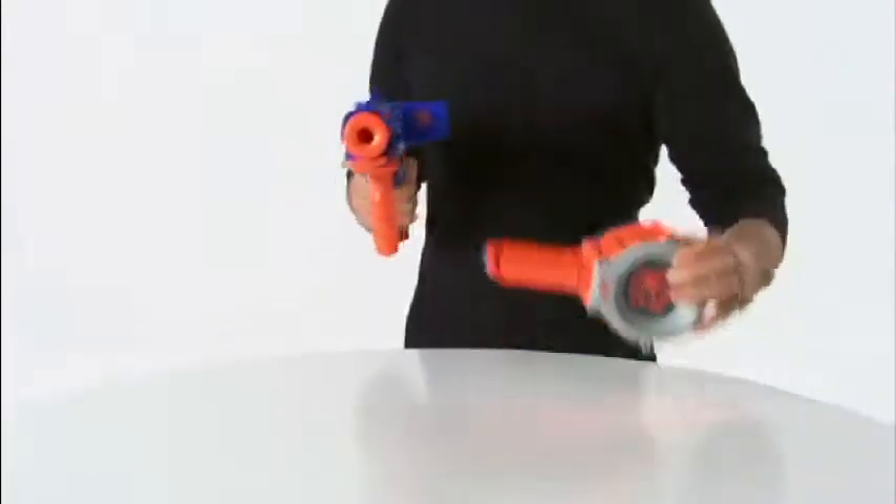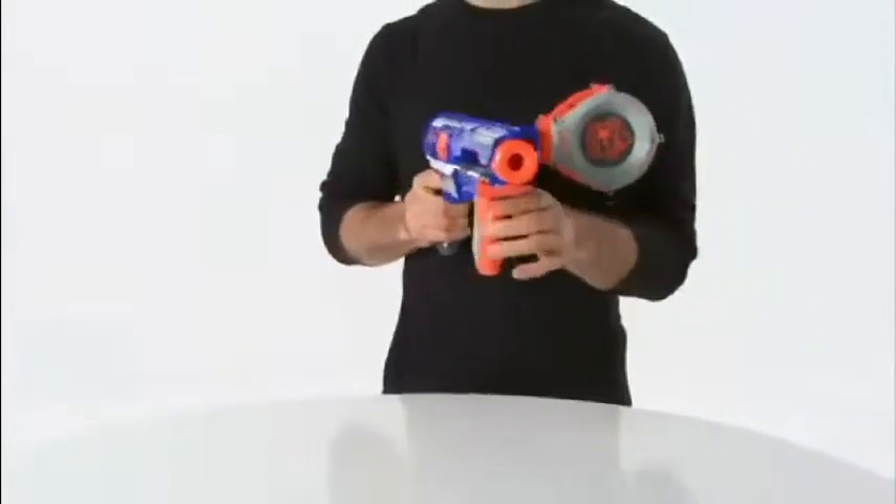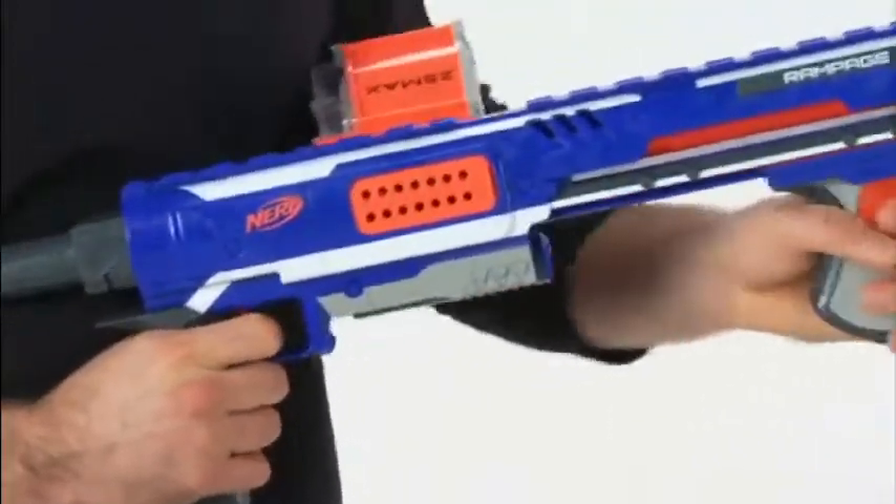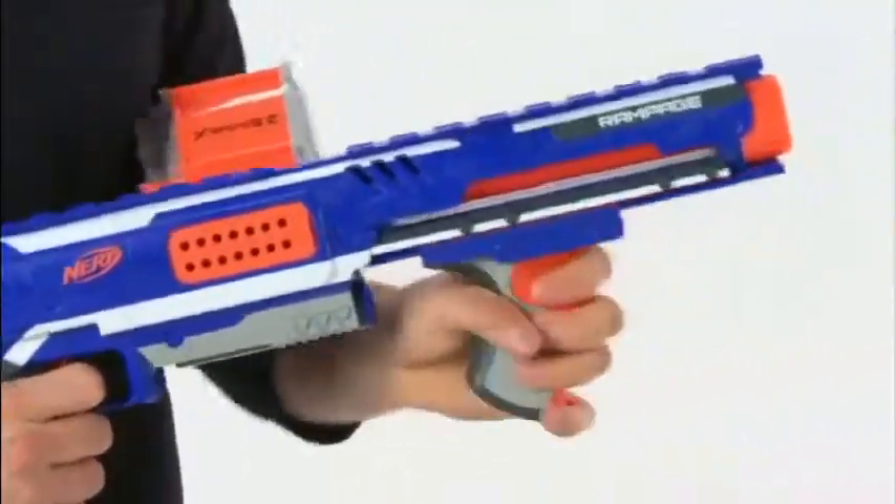Slide the slam handle all the way back and then all the way forward to chamber a dart and pull the trigger. Or hold the trigger and slide the slam handle back and forth repeatedly to control your own rate of fire.